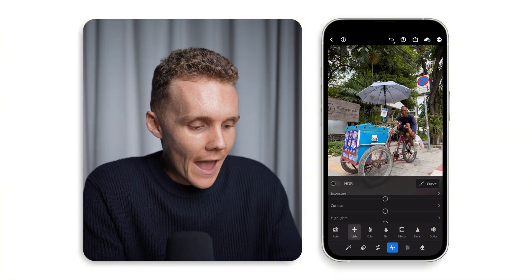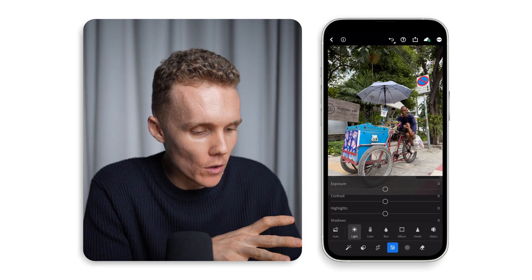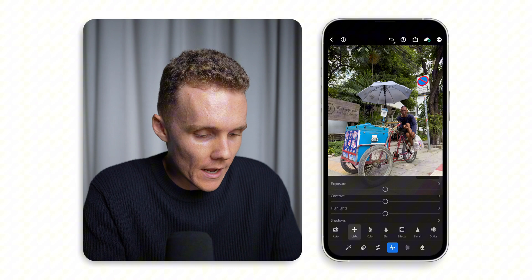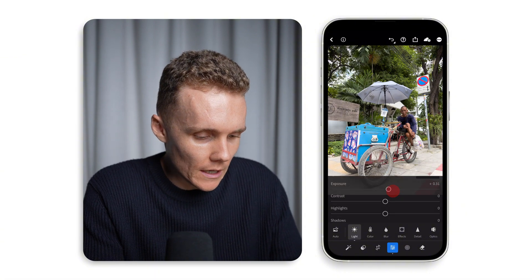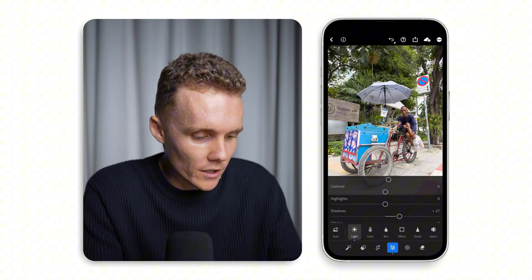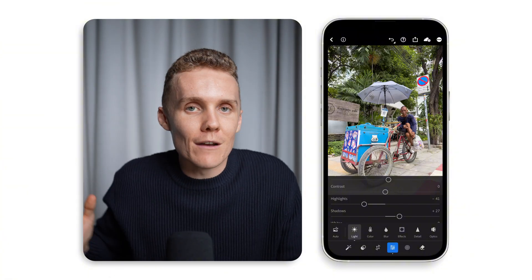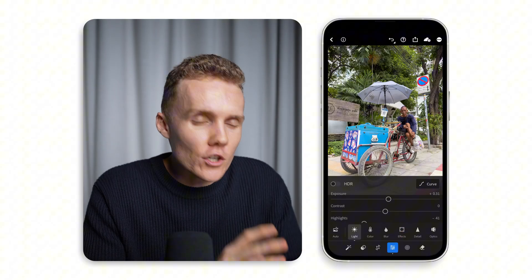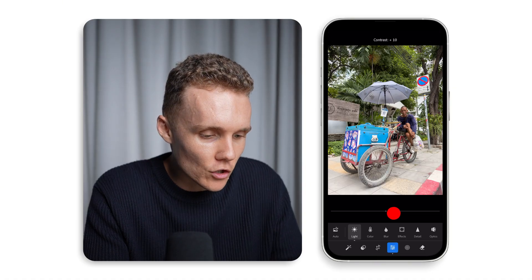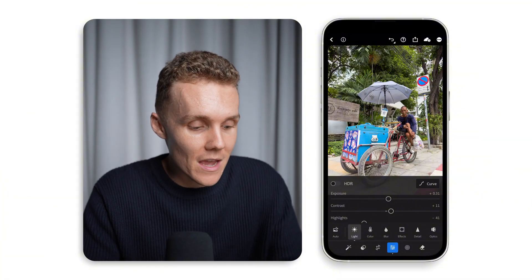Let's open up the light tab and have a look at our shot. It is probably very well exposed but our subject is a little bit dark, so let's look at brightening them up just a little bit. We'll increase the exposure just a little bit overall, increase our shadows just a touch, and then reduce our highlights as well. When you increase shadows and reduce highlights, your image can start to lose contrast and feel a little flat, so we're going to add a touch of contrast back in.